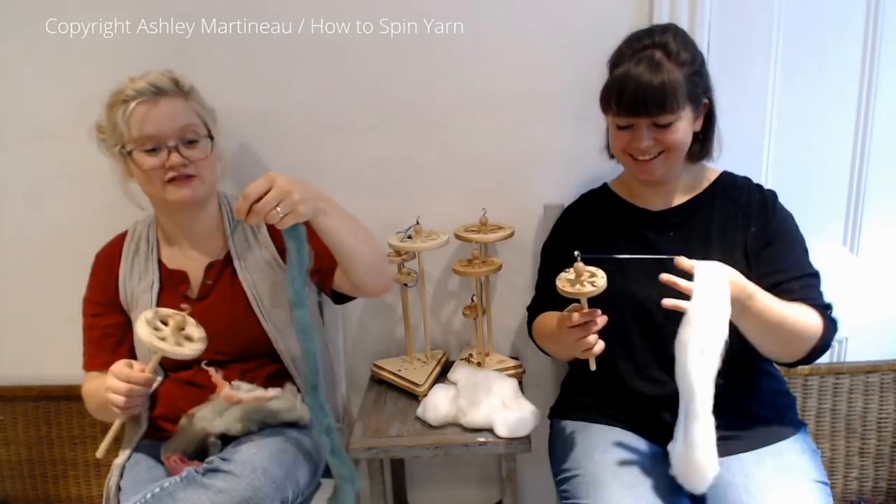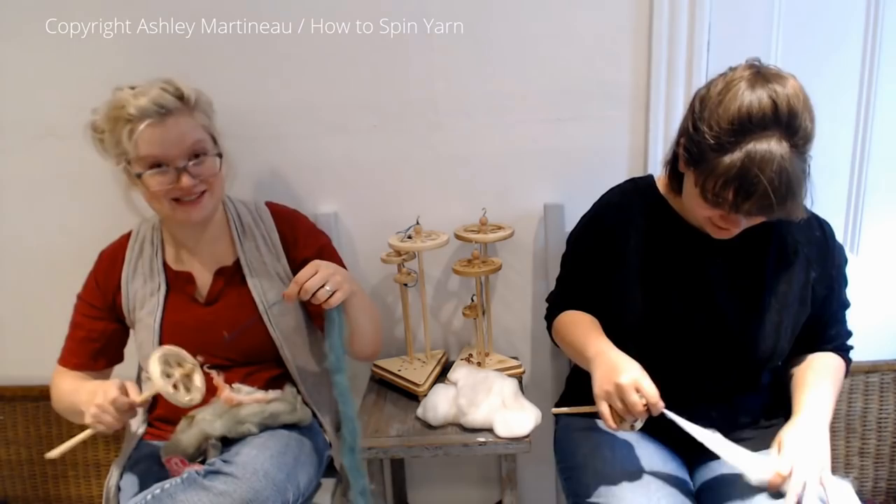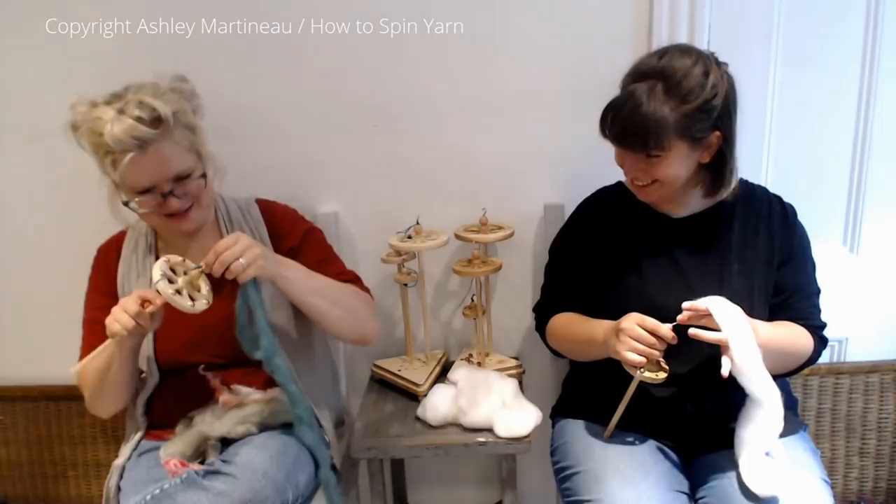That is faux cashmere. Faux cashmere is like my favorite fiber. And it shouldn't be because it's not earth-friendly — it's basically plastic. But it's amazing. It's science fiber. Who needs wool when you can spin yarn out of science?